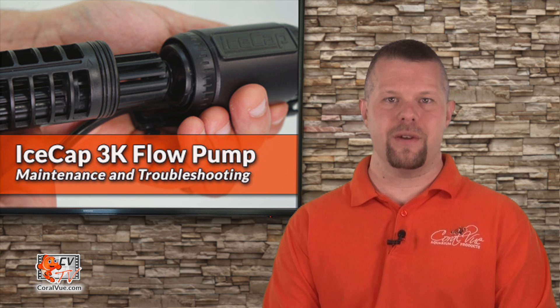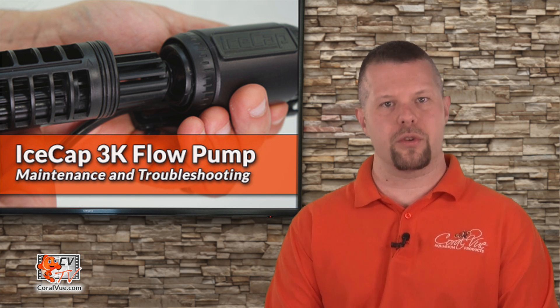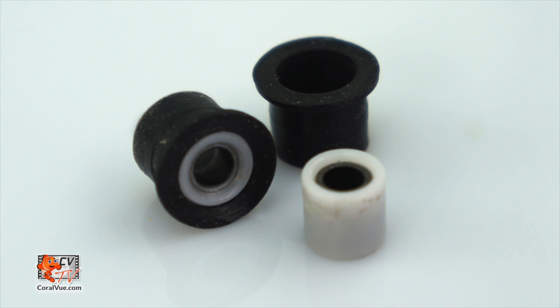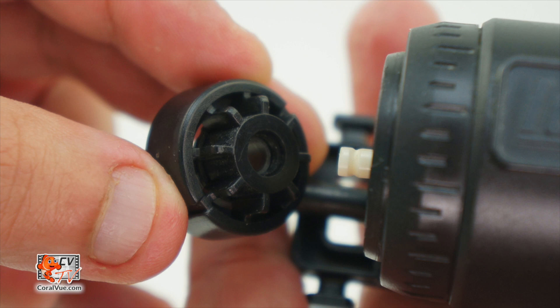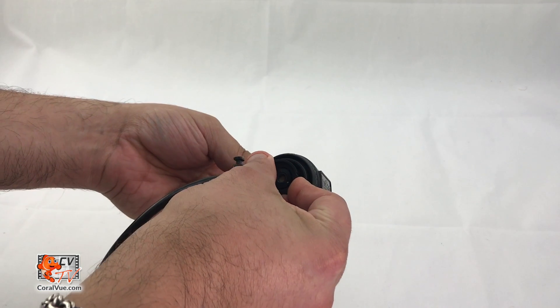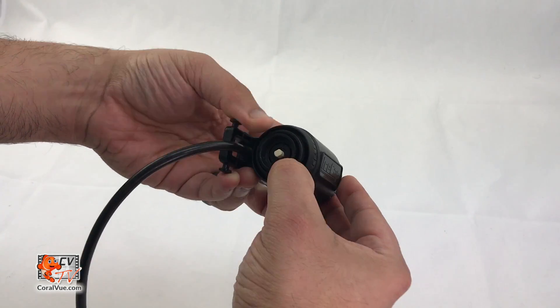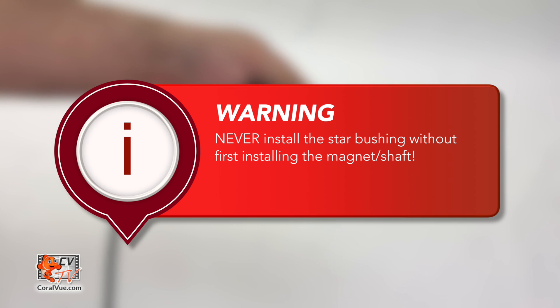Before we start assembling the 3K, we must make sure that all motor block bushings are in good shape and installed correctly. Although the bushings are usually pre-assembled and installed, here is a picture of what they look like just in case you took them apart for cleaning. Take the magnet shaft and carefully insert it into the motor block. Now take the star bushing and with the flat side facing in, push the bushing into place into the motor block. Make sure that the star bushing is pushed all the way into the pump. Never install the star bushing without installing the magnet shaft.